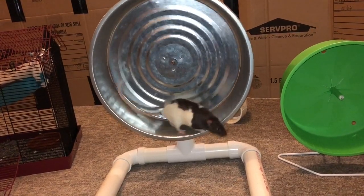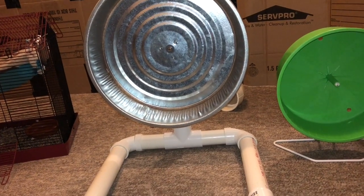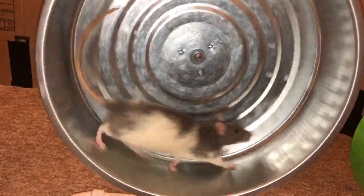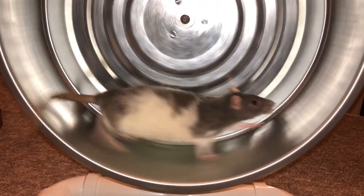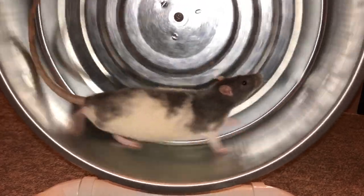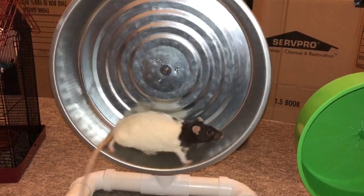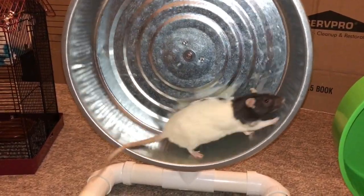You can see the rats are now running on it and enjoying it. They figured it out pretty fast and didn't have any issues switching to it. I think it's a nice cheap alternative to buying a wheel online, and it's also just a fun project — I had most of these things around the house anyway. Thank you guys for watching, and if you decide to make a wheel, tell me how it turned out!